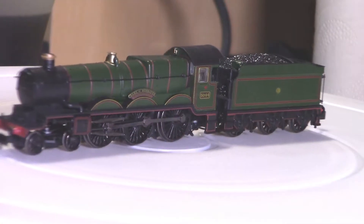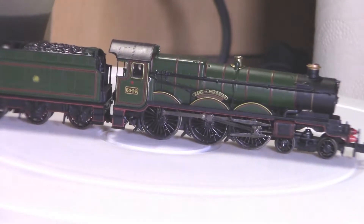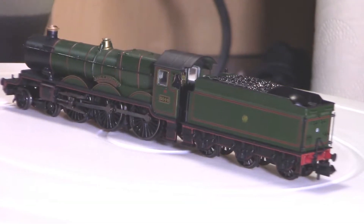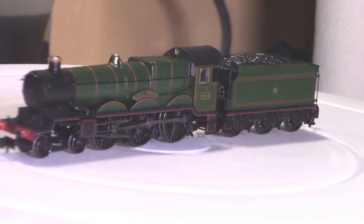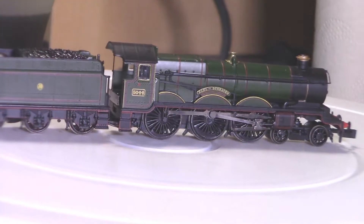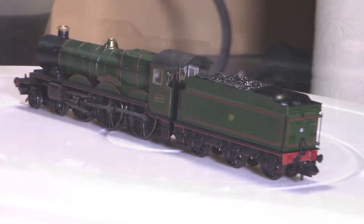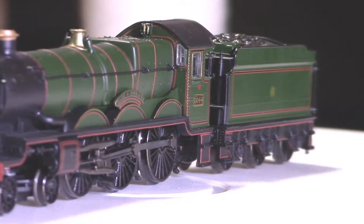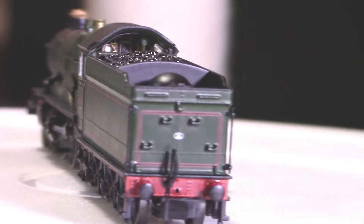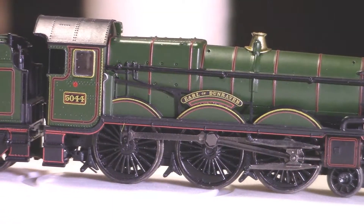The 4073 class, or Castle Class, were 4-6-0 steam locomotives of the Great Western Railway, built between 1923 and 1950. They were designed by the railway's chief mechanical engineer, Charles Collett, for working the company's express passenger trains. The origins of this highly successful design date back to the Star Class of 1907, which introduced the basic four-cylinder 4-6-0 layout with long-travel valves and barrel firebox. The Castles handled all but the heaviest of loads, those being entrusted to the 30 King Class — themselves a development of the Castles with even larger boiler and smaller wheels for increased tractive effort.